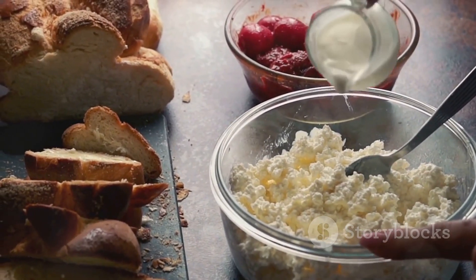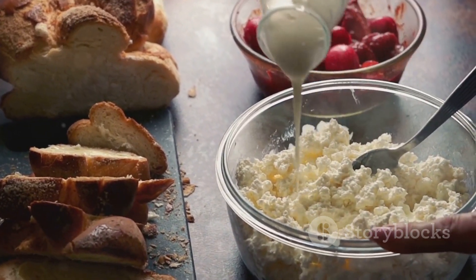Start by combining the cottage cheese, flour, sugar, vanilla extract, and eggs in a mixing bowl. Mix these ingredients until they're well combined.